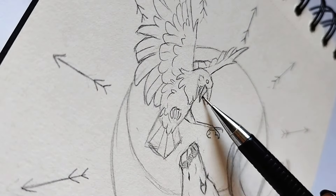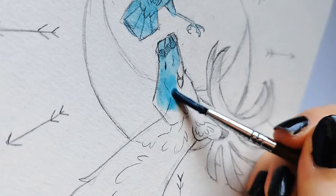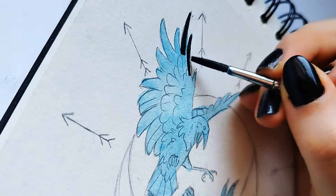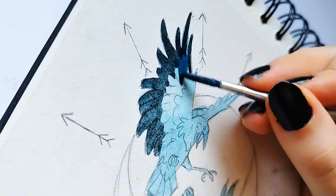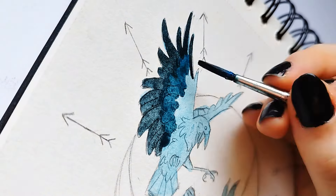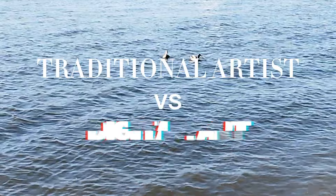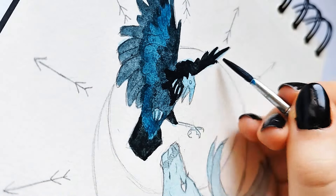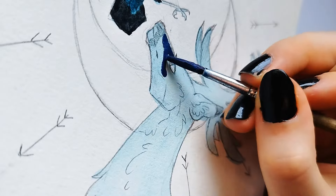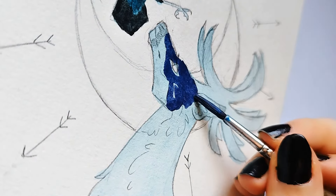Every once in a while I like to challenge myself and use new mediums of artistic expression. Now you may be looking at this and thinking I always use watercolor, what are you talking about? Well, since you clicked on this video, I suppose you realized I'm going to be attempting digital art today. I wanted to see how bad it's going to be by digitally recreating a painting I made in a medium I'm very comfortable with, which is watercolor.